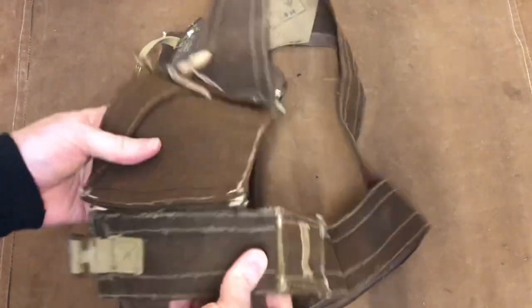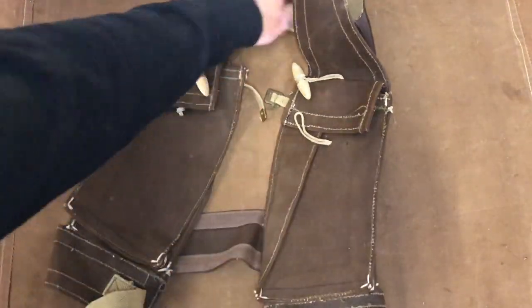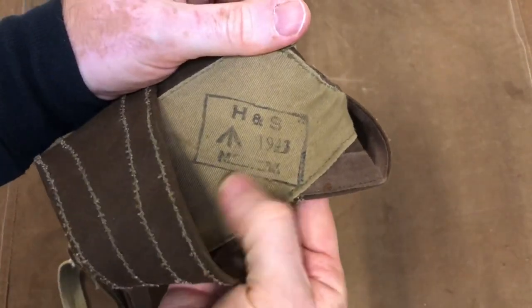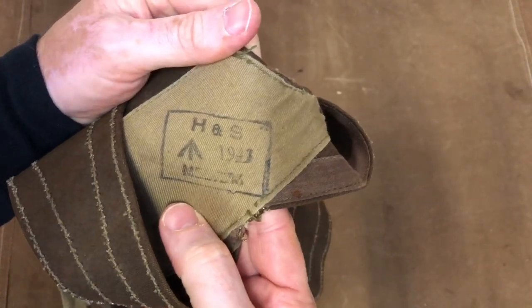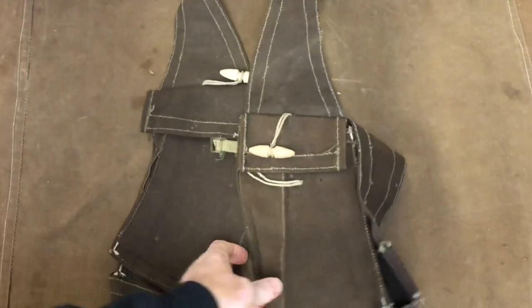Or I suppose if you're mounting assault you might carry your ice axe there. This example is marked up H&S 1943 — Melton, or Menton, not really sure. But why would this be in a machine gun collection? We want this in the machine gun.